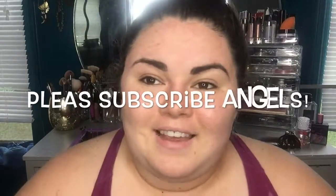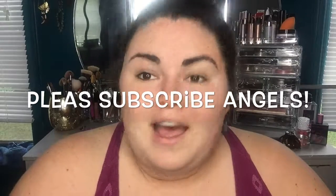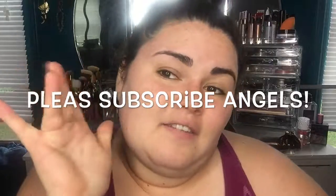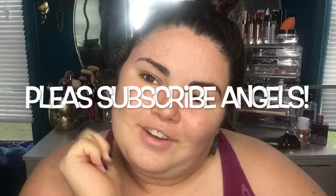Anyway you guys have a great afternoon. I will see you in a future video and in part five of the mask review series.